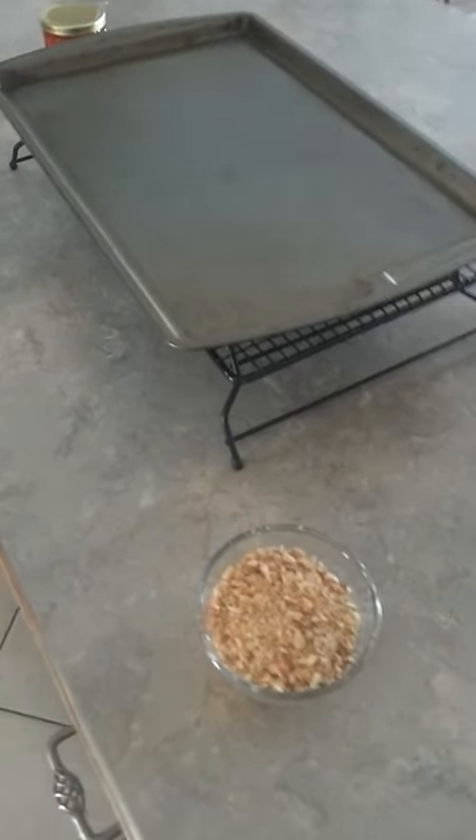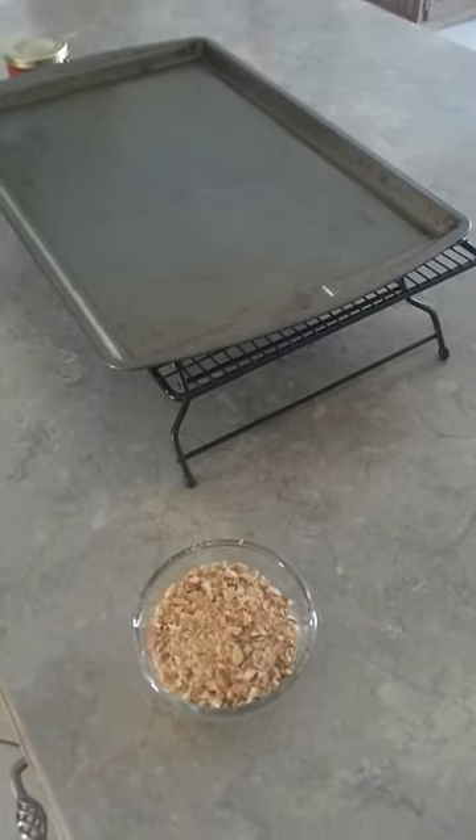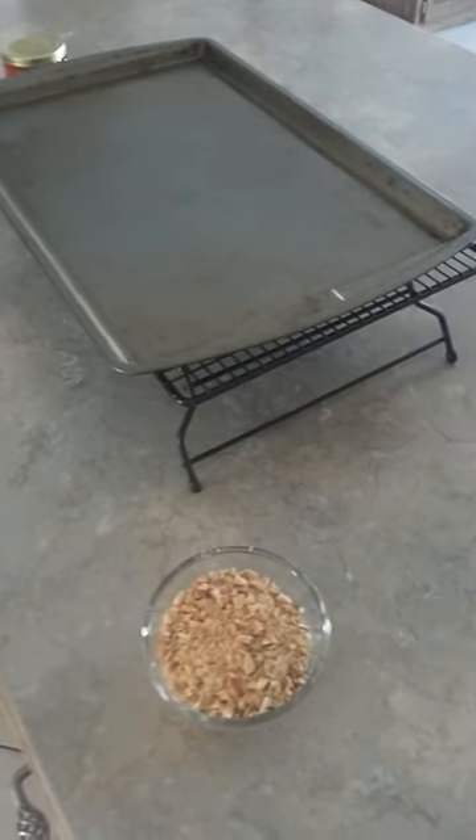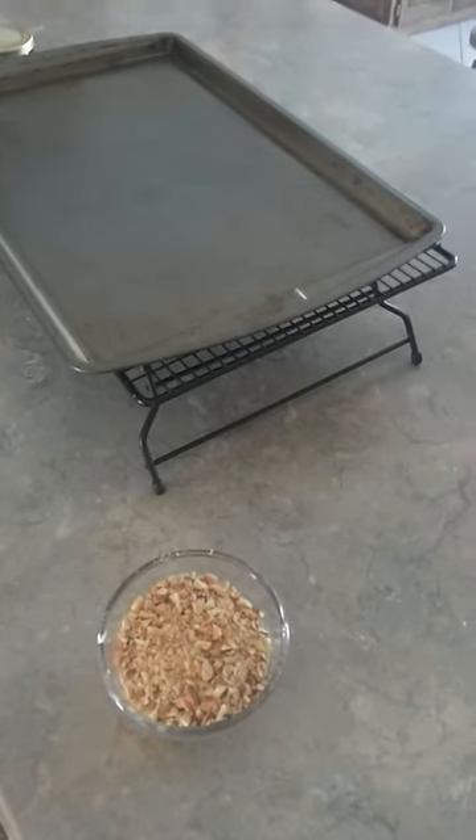Okay everyone, English toffee the easy way to do it. No thermometers, no nothing. I've been practicing and this is the way it's got to be done to make it come out right for me.